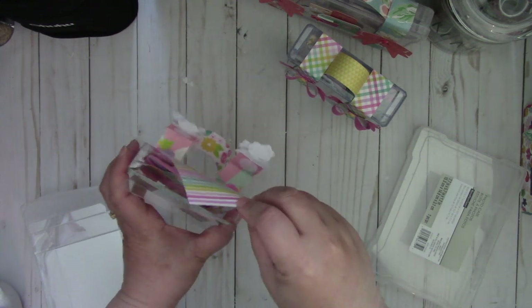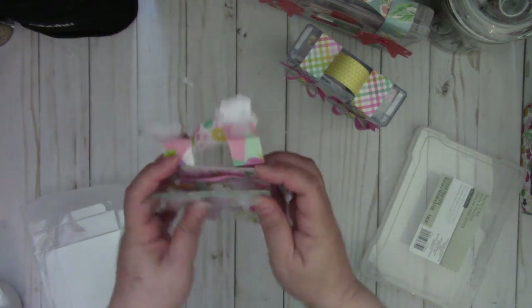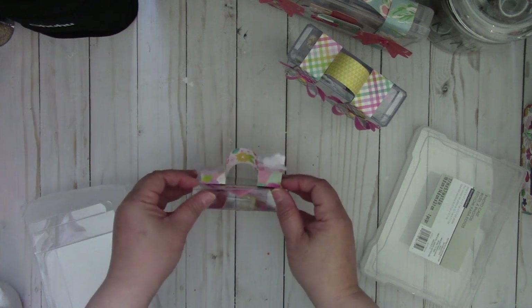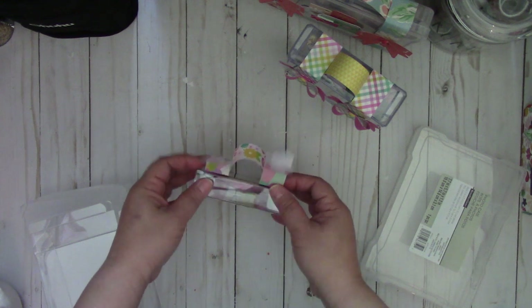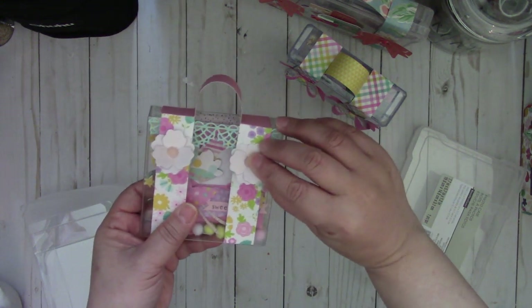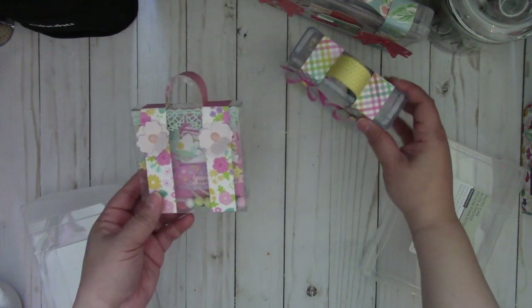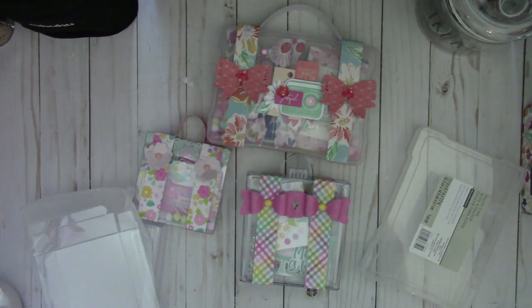So if you see any clear cases that are in the shape of a rectangle or a square, you can make it into a suitcase just by adding these straps — it makes a really fun way to give somebody some cute embellishments. I hope you give it a try, thanks for watching, bye!